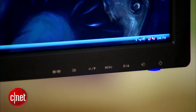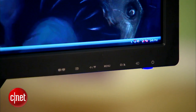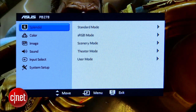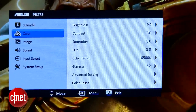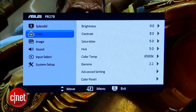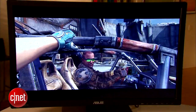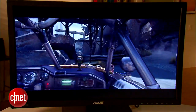The on-screen display array is located on the lower right side with its buttons placed underneath. Five presets are featured, including sRGB, and you'll have access to the usual brightness, contrast, color temperature, red, green, blue, gamma, and hue options. The monitor has a 2560x1440 resolution and uses a PLS panel.